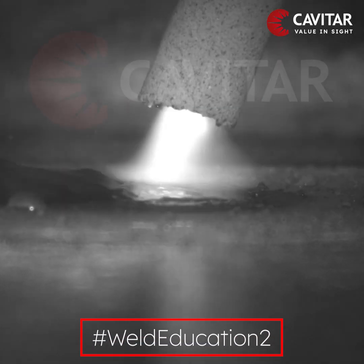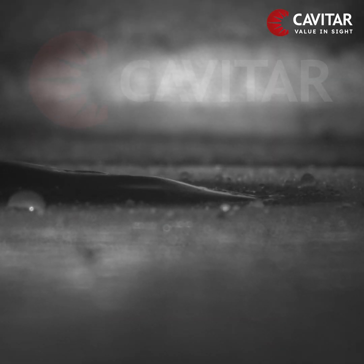Welcome to Weld Education 2.0, brought to you by Cavitar.